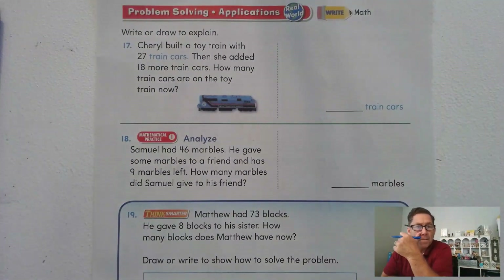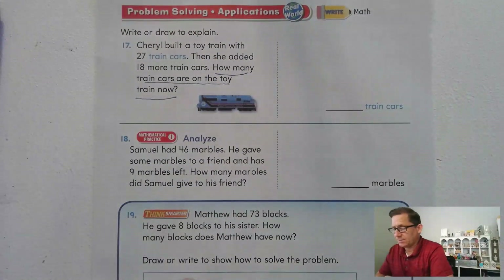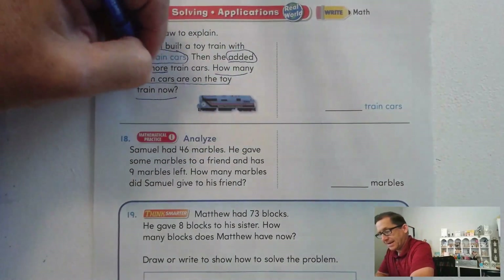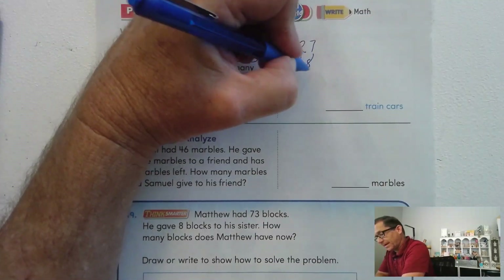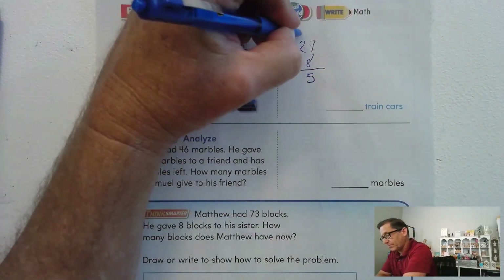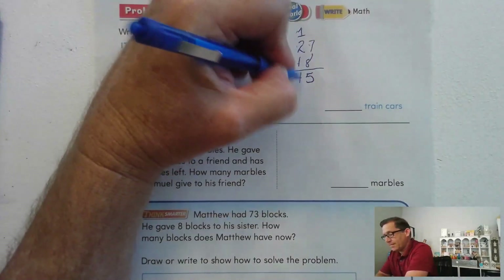Page 232: write or draw to explain. Cheryl built a toy train with 27 train cars, then she added 18 more. How many train cars are on the train now? 27 plus 18. 8 is the same as 7 plus 1, so 7 and 7 is 14, plus 1 more is 15. Regroup those 15 ones as 1 ten and 5 ones, and add the tens: 2, 3, 4, plus the regrouped ten — 45 train cars.